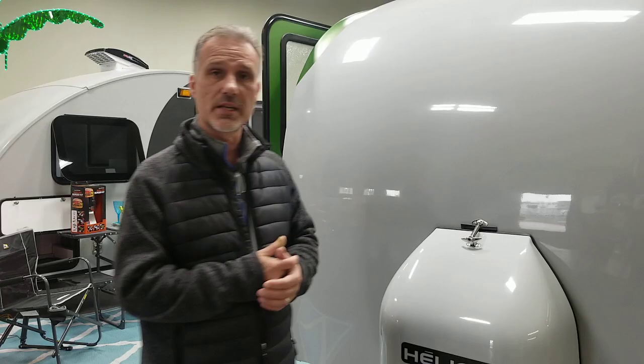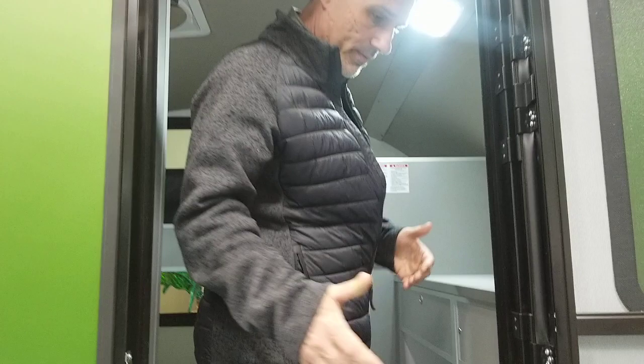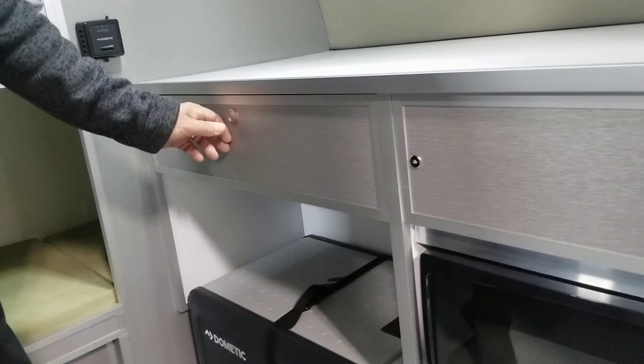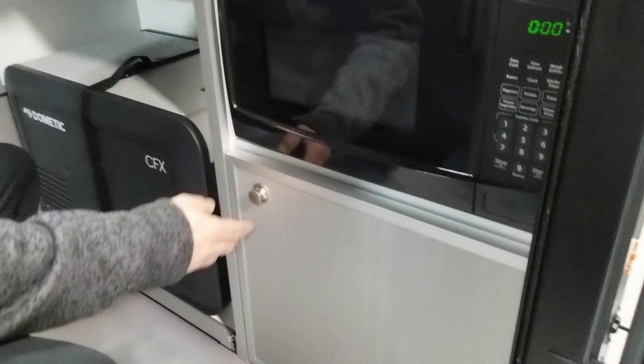On the inside — nice little patio light with a switch on it. It's a little tight, I'm not going to lie — it's a very small trailer, but there is a very nice prep surface here. There is a drawer with press buttons to keep everything locked in place. There is a microwave, a little bit of storage below — possibly a good spot to put all the shoes and sandals. It does come with a Dometic 12-volt cooler.